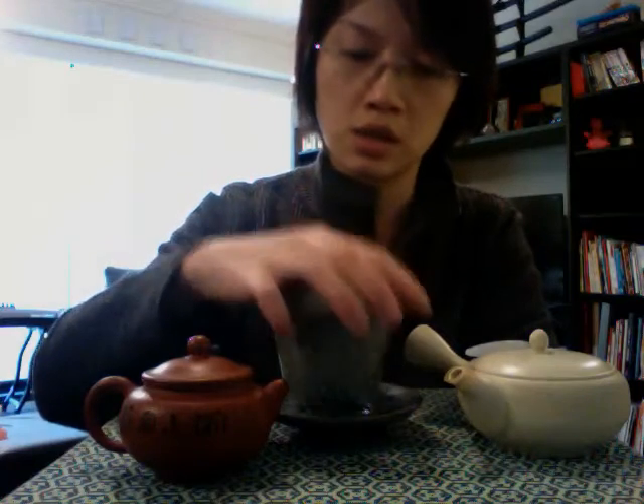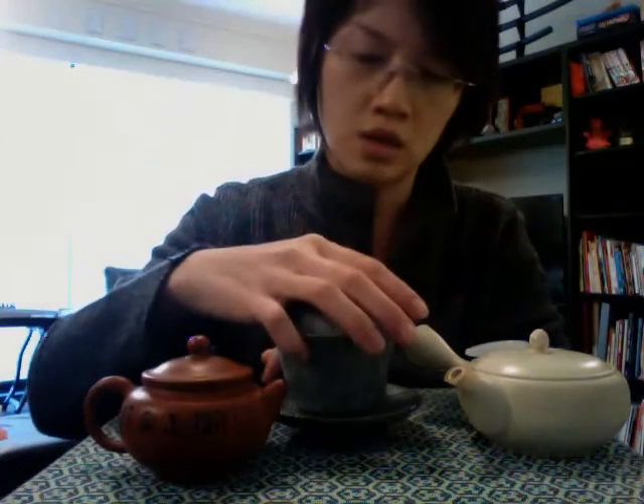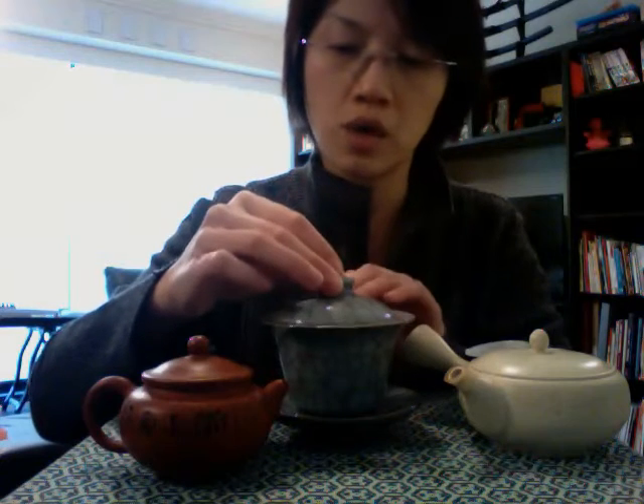This one here is called a Gaiwan — some people call it a tea bowl. They come in large and small sizes; this one is kind of large. It has a lid and a saucer. The interesting thing with the Gaiwan is that you can use it as-is to drink tea straight out of it, or you can use it like a teapot to serve tea.